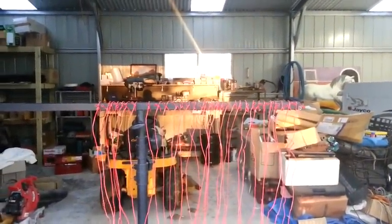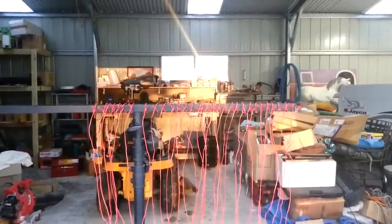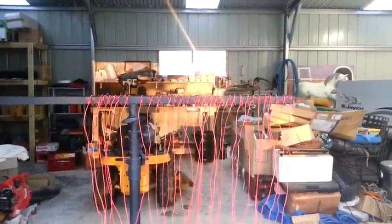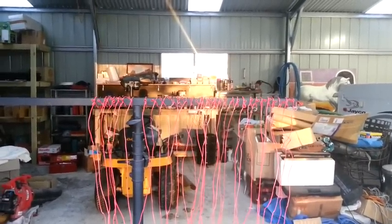Here is one of many tests to follow. 32 cues are being fired simultaneously via the trigger switch on the 32-channel system. Now we will test the system for continuity and arm it up.